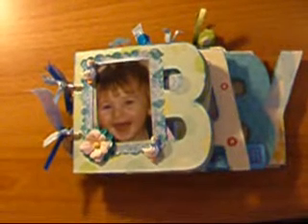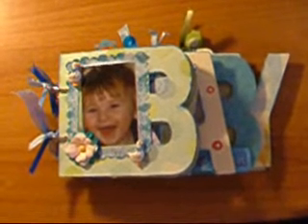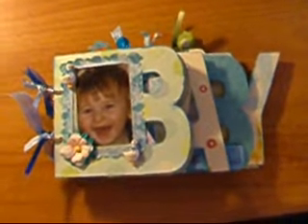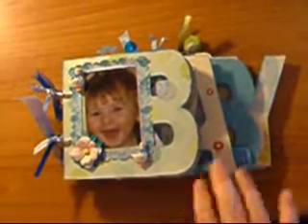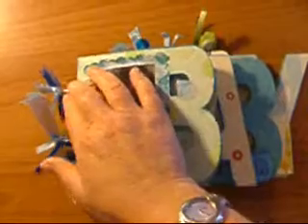Hi everyone, I would just like to show you a word book I made for my son, a baby album. I used Ken Company's paper and a few other pages that I had in my stash. I used the Shortcuts a Lot program with my Cricut, so I cut the word 'baby' out of plain chipboard packaging, then cut the paper and lined it on top. I used one and a half inch book rings.